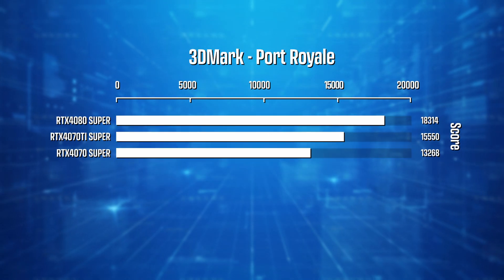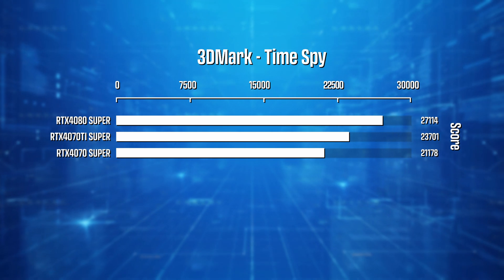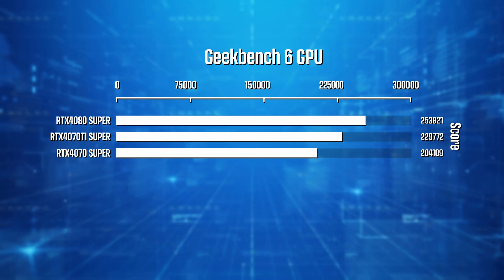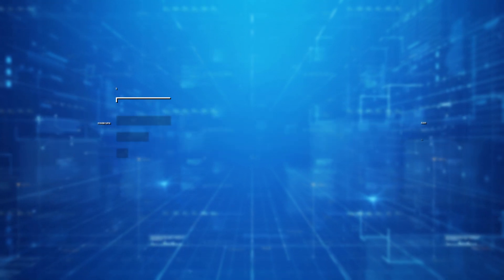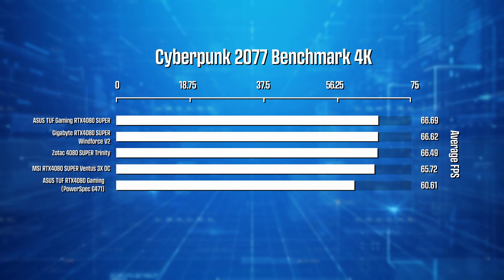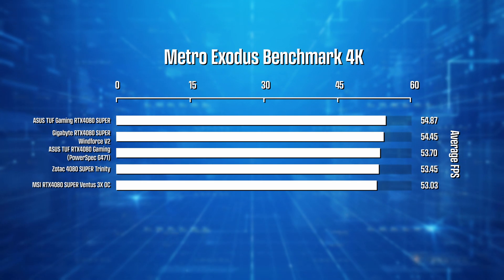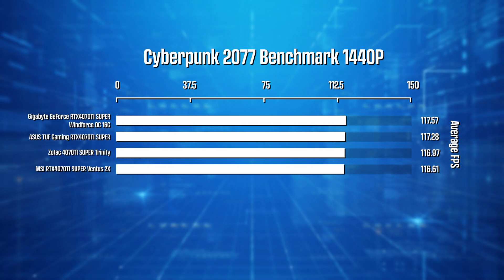I just got all these cards, so I had time to set them up for some quick benchmarking — a few 3DMark tests, which are good for gaming, plus a couple of other tests. You can really see the performance jump between the 70, the 70 Ti, and the 4080 Super. Comparing the 4080 to the 4080 Super, you may only see a couple of percentage points difference, but you get a much lower starting price. Going from the regular to the Super in the 4070 and 4070 Ti, you should see a much bigger performance jump.